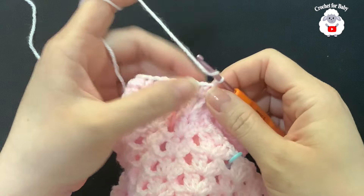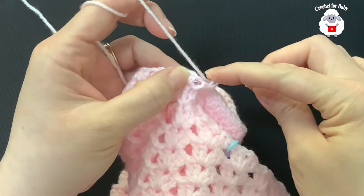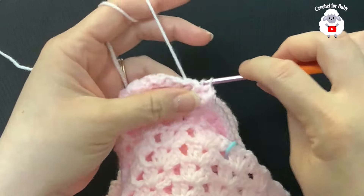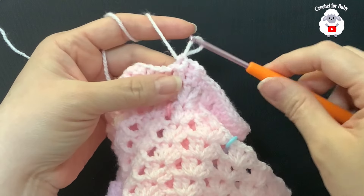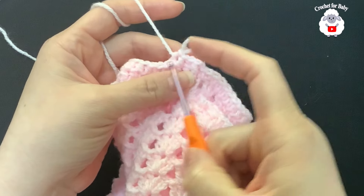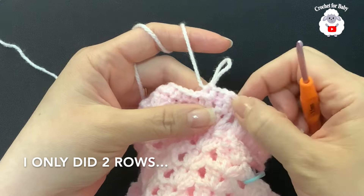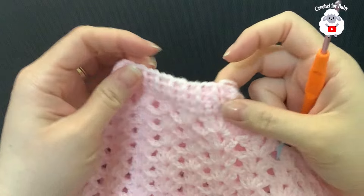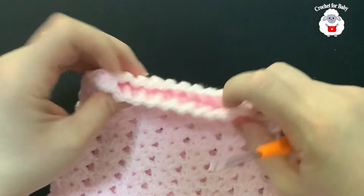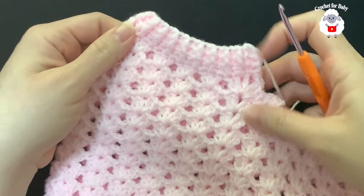For the third row, chain one and work front post and back post half double crochets, alternating — front post, back post, front post, back post — all the way around. Join with a slip stitch, chain one, and repeat for a total of two or three rows. Note: I only did two rows of front post and back post because three rows made it too wide. If you prefer, you can substitute regular half double crochets for two or three rows instead. After the last row, join with a slip stitch, cut yarn, and pass through the last loop.